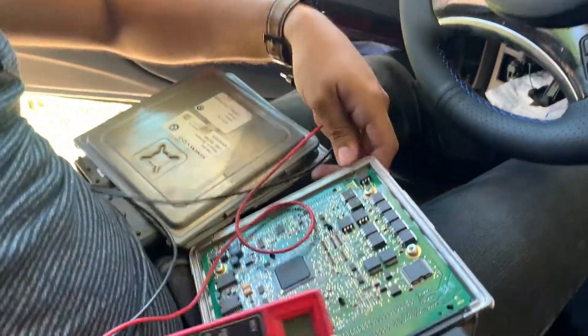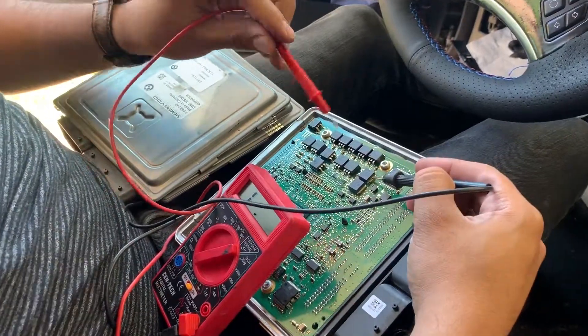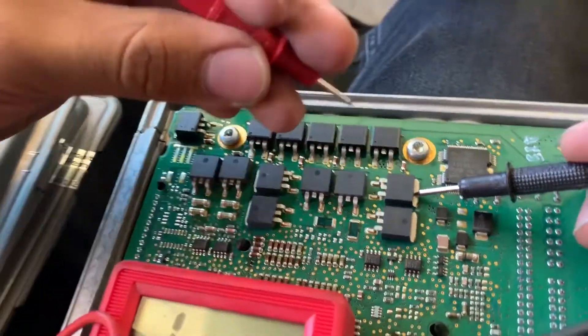To test them out, we have to put one of the sides right here. We want to make sure the middle one has resistance and the other one shouldn't.